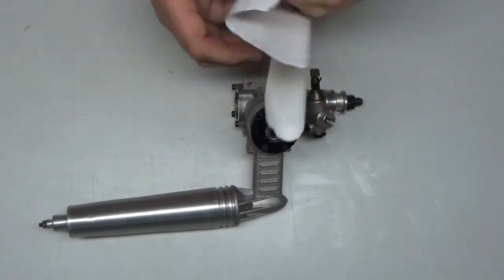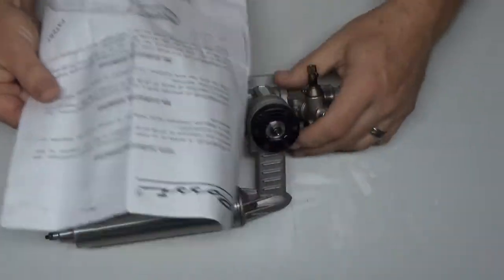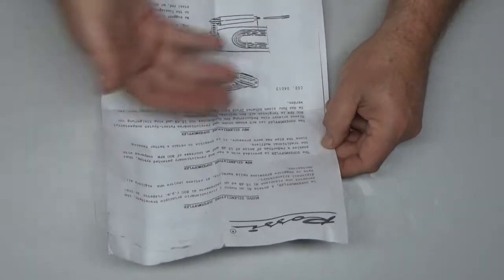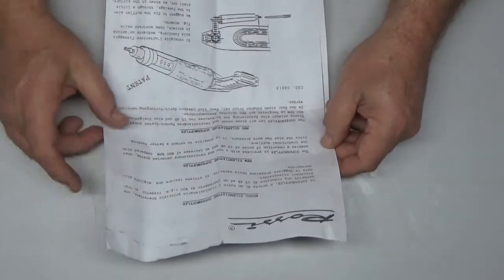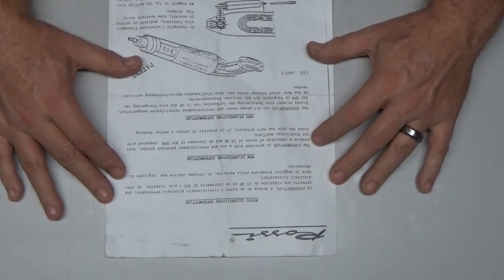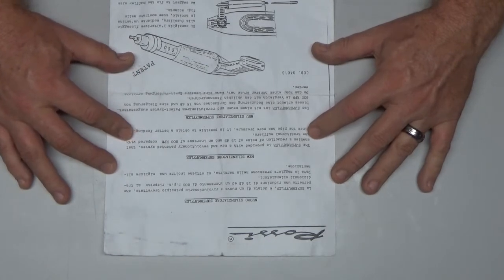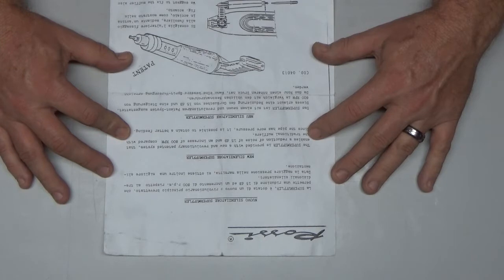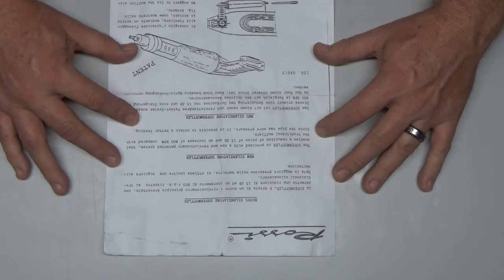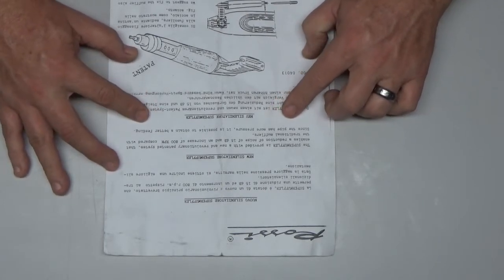The exhaust came with these instructions. There's some English in them — I'll read just the English part. Everything else is Italian or Portuguese, and it all says the same thing. The English reads: 'The super muffler is provided with a new revolutionary patented system that enables the reduction of noise of 15 dB and an increase of 800 RPM compared with traditional mufflers. Since the pipe has more pressure, it is possible to obtain better feeding.'